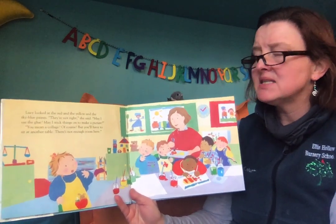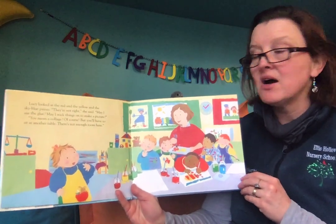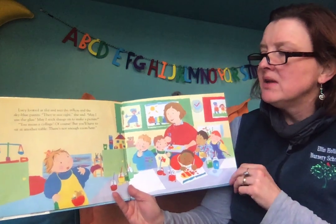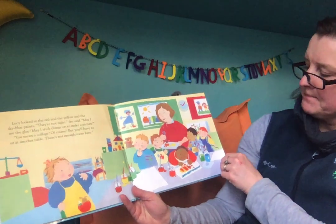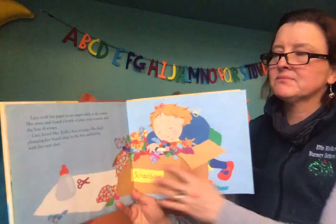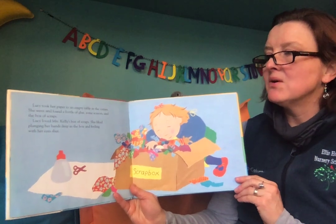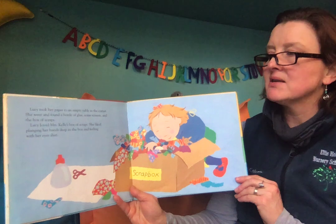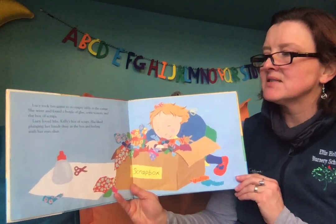May I use the glue? May I stick things on to make a picture? You mean like a collage? Of course, but you'll have to work at the other table. There's not quite enough room here. Lucy took her paper to an empty table in the corner. She went and found a bottle of glue, some scissors, and the box of scraps. Lucy loved Mrs. Kelly's box of scraps.